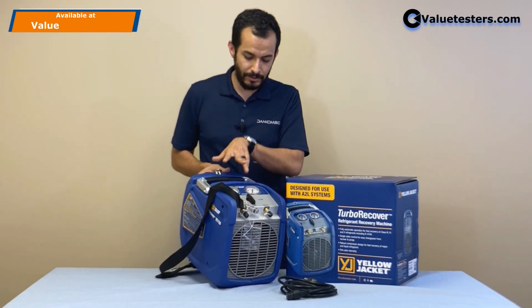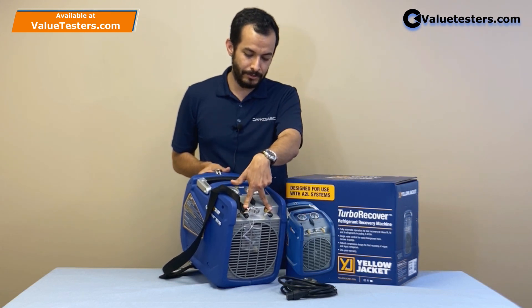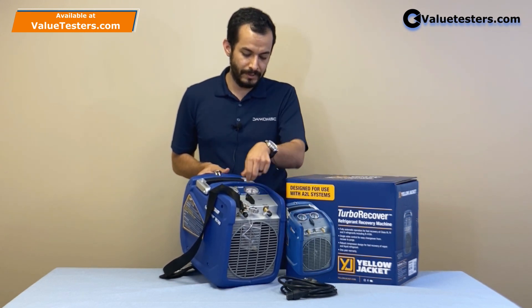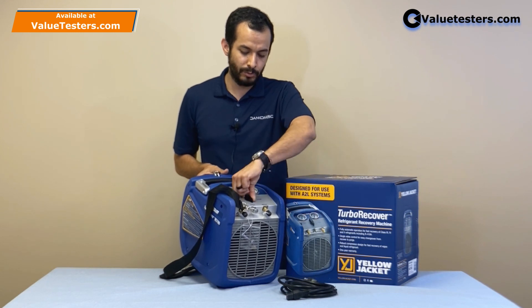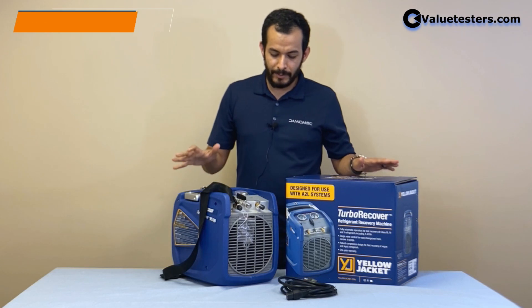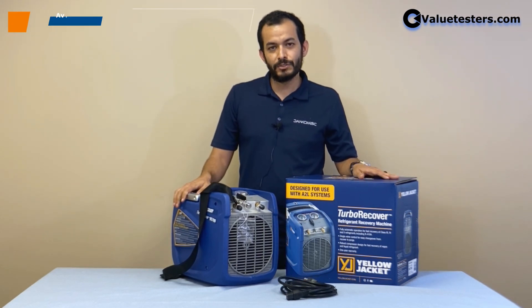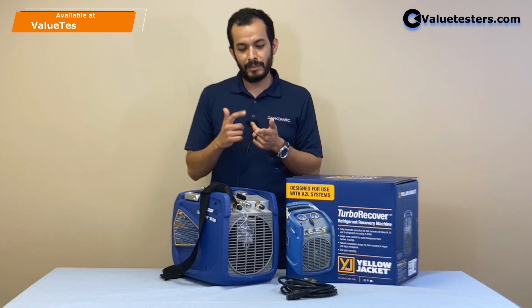We have two gauges on top of the recovery machine as well as easy access to your connectors. We have a single bulb that you can use to change from recovery to push really easily. It's a 100% automatic machine that has a DC motor and can be easily used to recover in liquid and in vapor form.